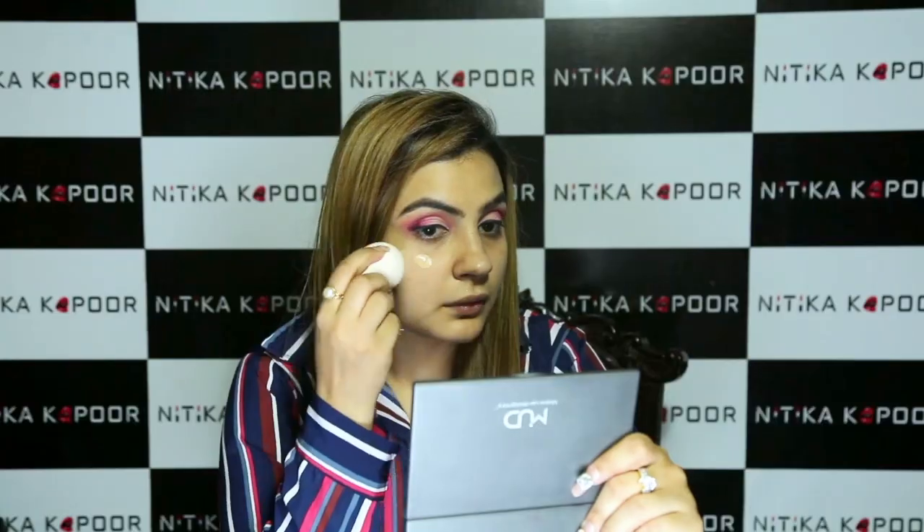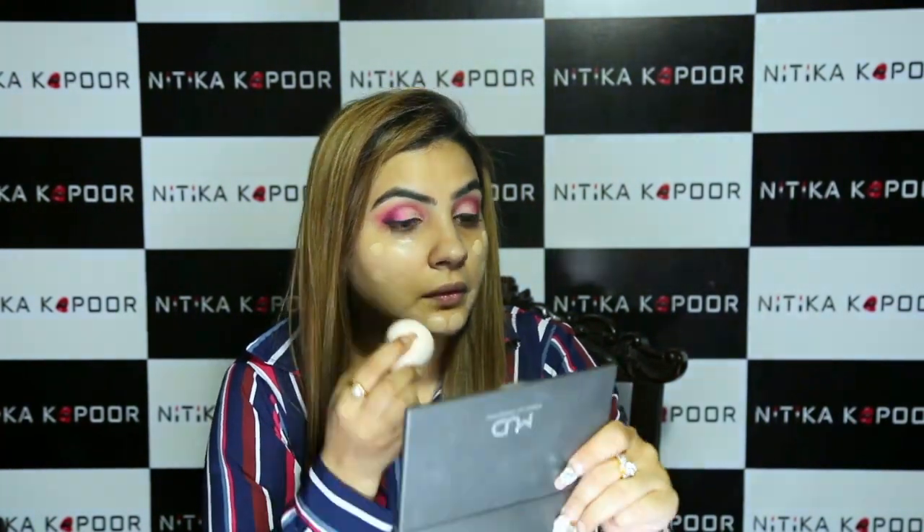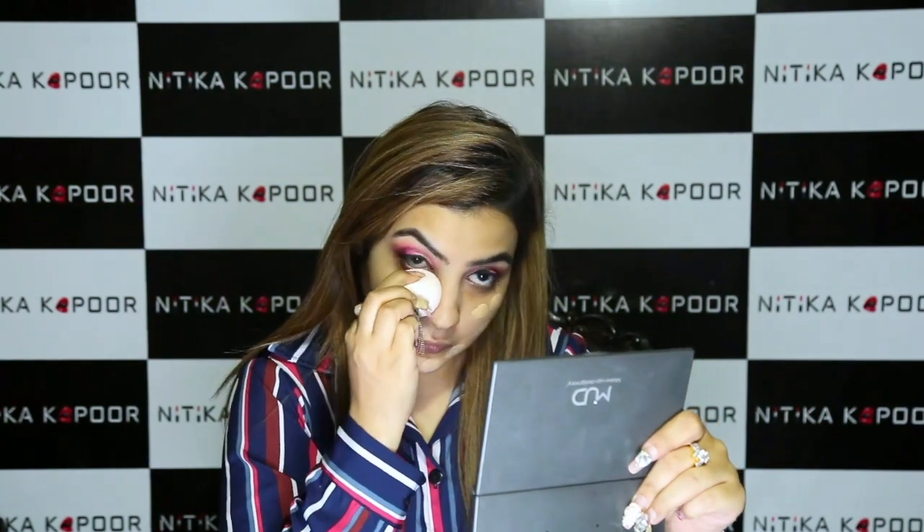For my foundation today I'm going in with one of my favourite drugstore foundations — it's Maybelline Fit Me and I'm in the shade 120. Going in with a damp beauty blender. This is such a pretty foundation; it gives a semi-matte finish.